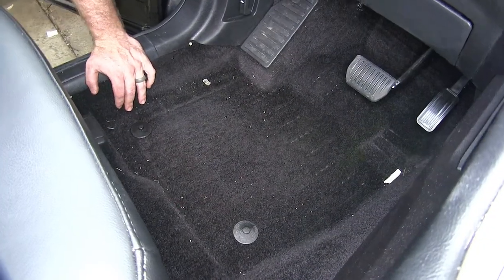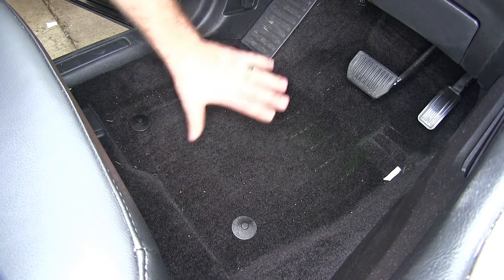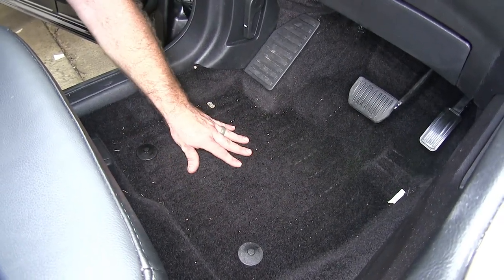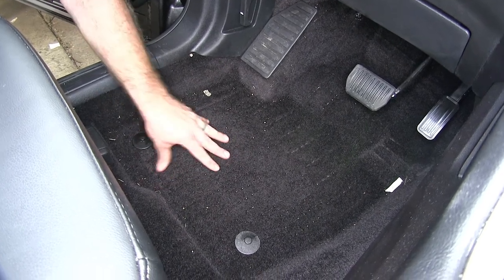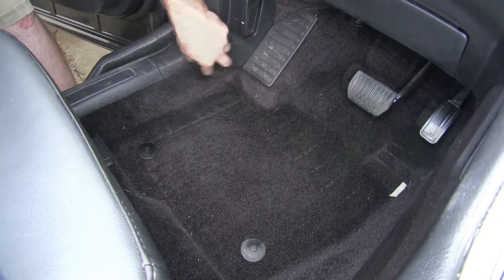Here on the driver's side, you can see that although there was a floor mat down here, there was stuff that was able to escape off of that floor mat around it and also underneath it, which runs the risk of getting dirt and debris dug down into the carpet. So now let's clean this out and install our WeatherTech.